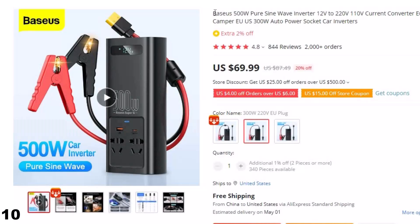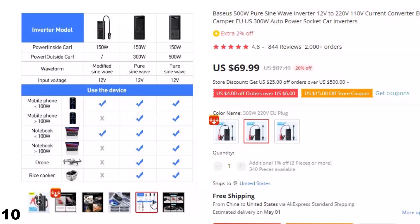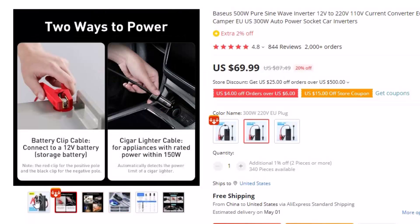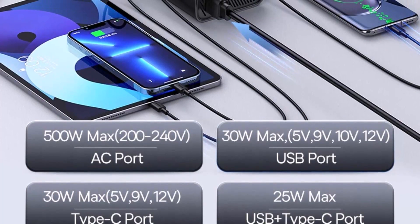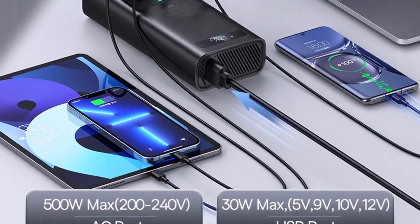Number 10: ACS 500W Pure Sine Wave Inverter 12V. This pure sine wave inverter is here with 20% price off — now you can get it at around $70. The Baseus 500W Pure Sine Wave Inverter is an advanced power converter that allows you to convert DC 12V power to AC 220V or 110V power. Designed for use in Europe and North America, this inverter is ideal for campers, cars, and other vehicles, with a maximum output power of 500W. One of the key features is its pure sine wave output.